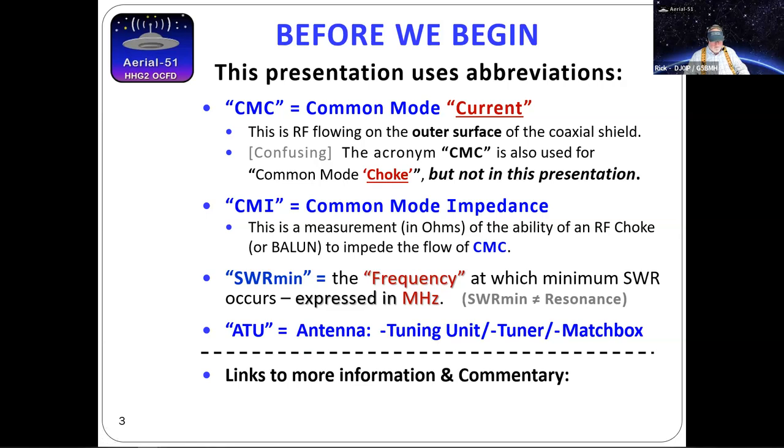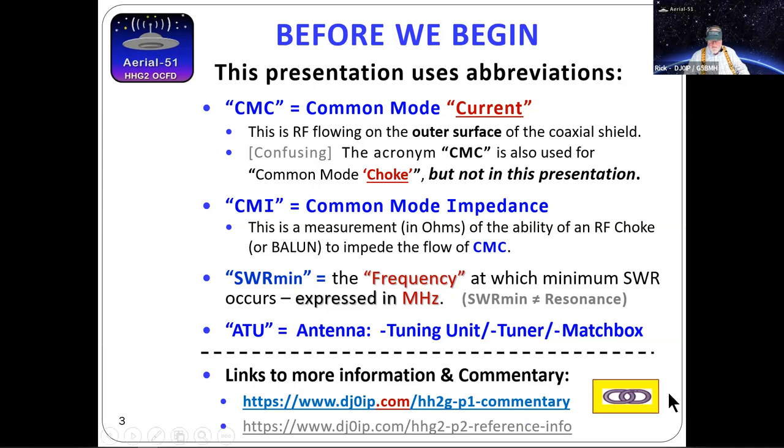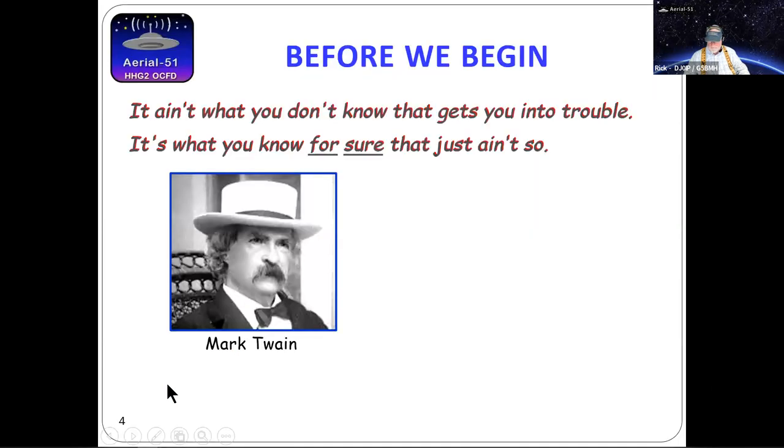A lot of what I say today will contradict what you've heard, read, or even done yourself, and I have reasons for doing it differently. The original presentation was about three times as long, so I shortened it. I took a lot of backup information with links to people I call gurus — W4HI, VK1OD, G3TXQ — and added a small yellow link icon on slides where I don't go deeply into the technology. If you get the PDF, those links should be active.